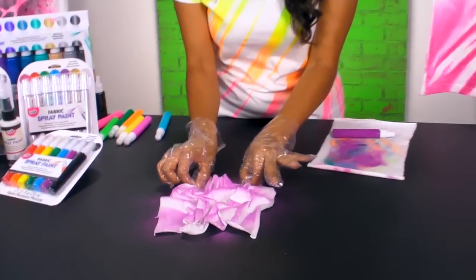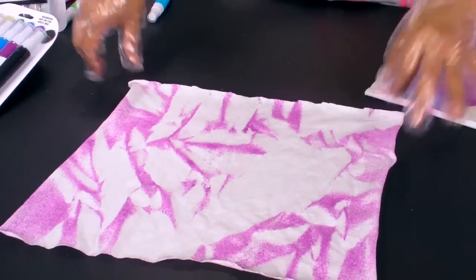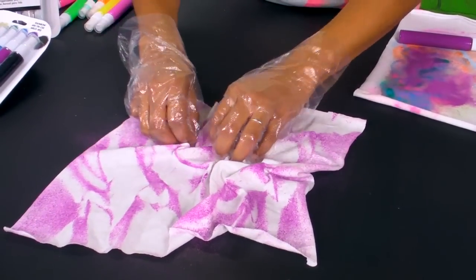Open up your fabric and then repeat the same process with your fingertips, pulling the fabric together for the second color.